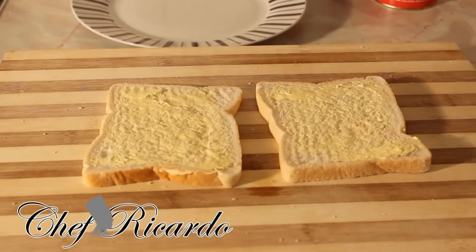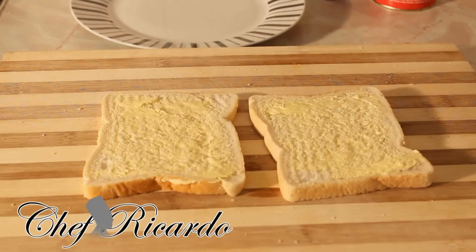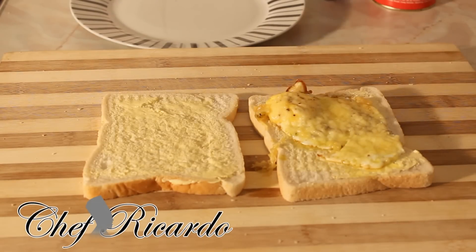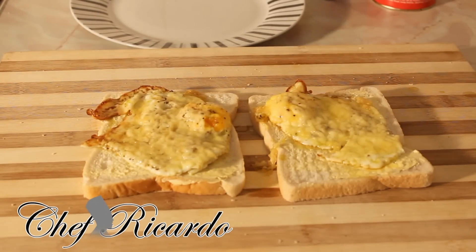I've got two lovely slices of bread right here. I put a little bit of butter on them — you don't have to, but I'm showing you what to do next. You place one egg on one slice like this, and another one like this. This is the way you serve it — grilled double fried egg with cheese, a new recipe for a lot of people.